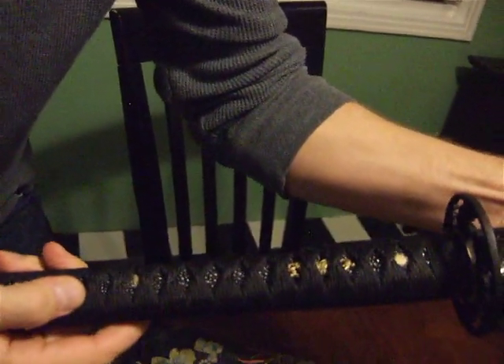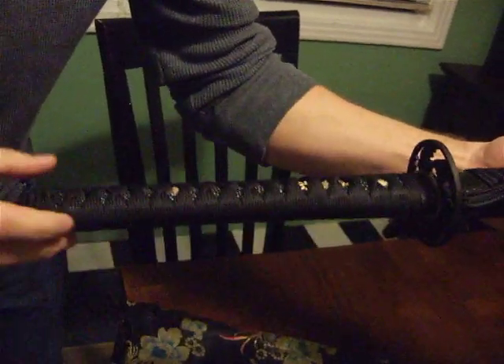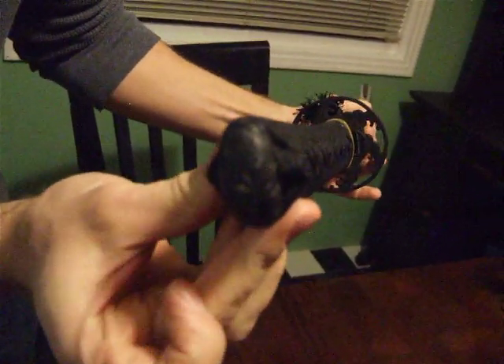Got bamboo pegs, and you can tell that they're tapered and in opposite directions, which is good. Seems to be getting in good shape.